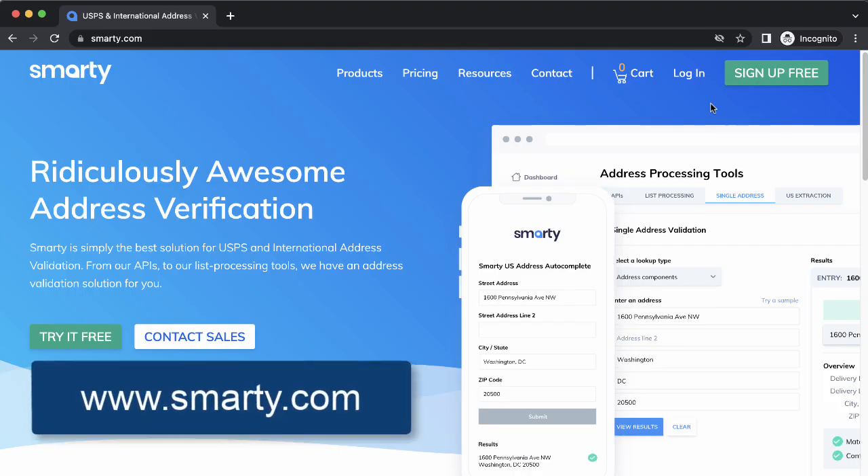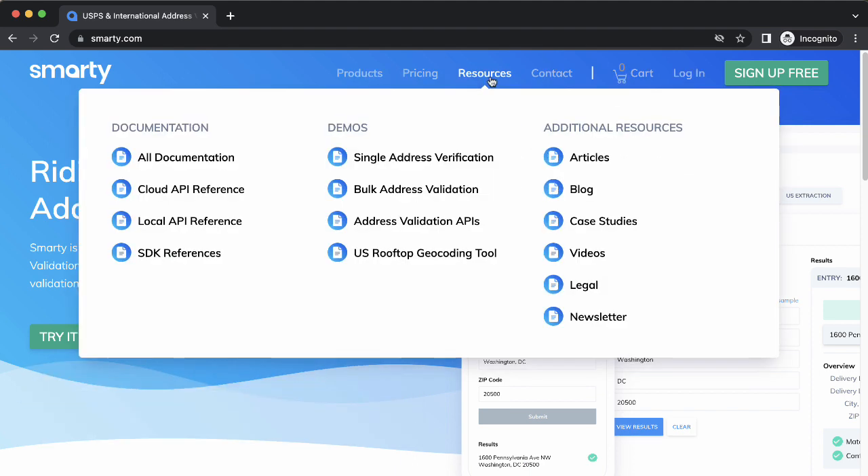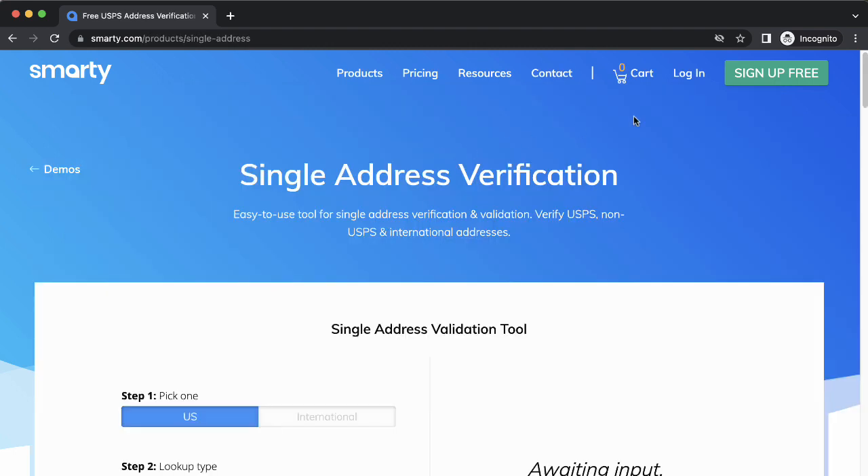Just go to Smarty.com or click the link in the description. At the top, hover over Resources and then under Demos, select Single Address Verification.